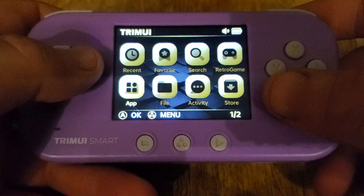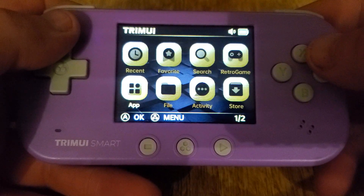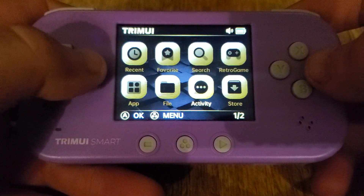Hello everyone, Steve from TechToyTinker and Retro Arena. With the Smart Pro stuff going on, I've had a lot of people ask me about the Smart device and if I plan to update Tomato. And yes, I do.